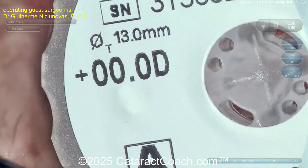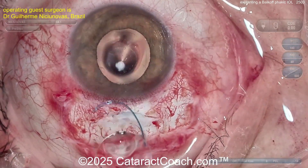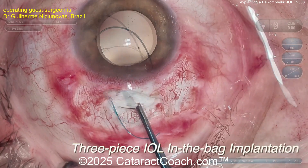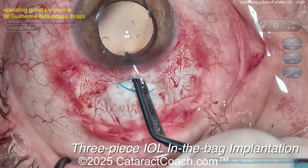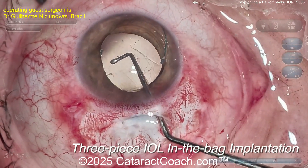Should you leave the patient aphakic? No — always put a lens in. Why? Because it's a barrier. If you don't put a lens, you'll instantly get PCO. And when you YAG the PCO, you'll get vitreous coming into the anterior chamber. Don't do it. If you have a patient who needs a zero power lens, always implant the lens — don't leave them aphakic.